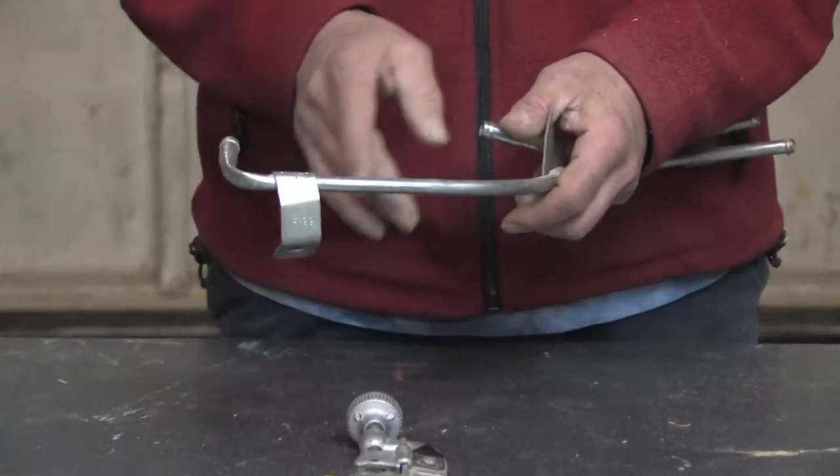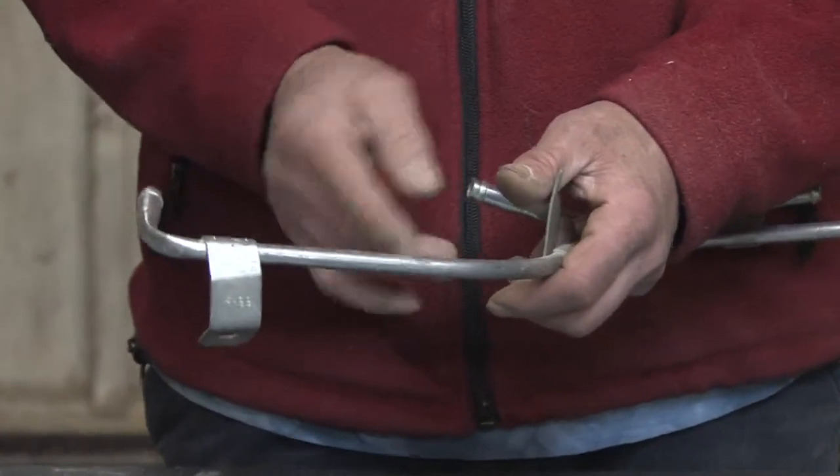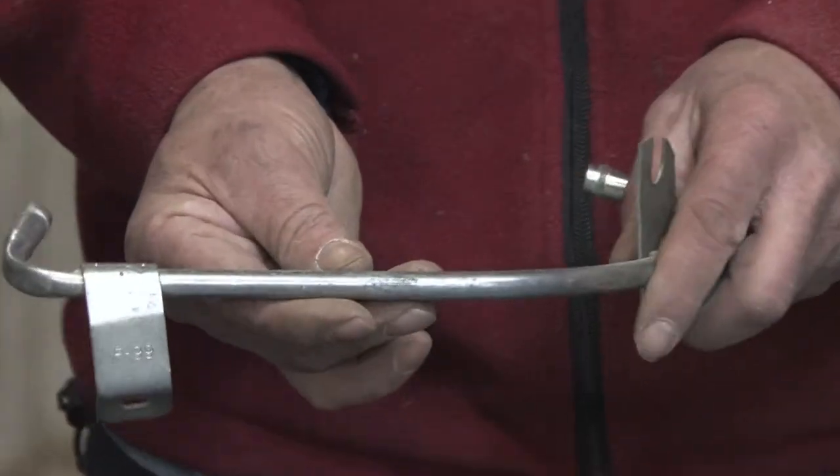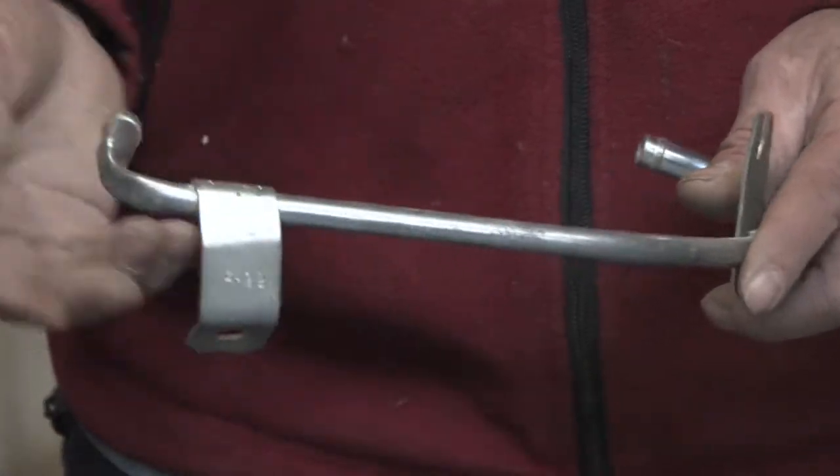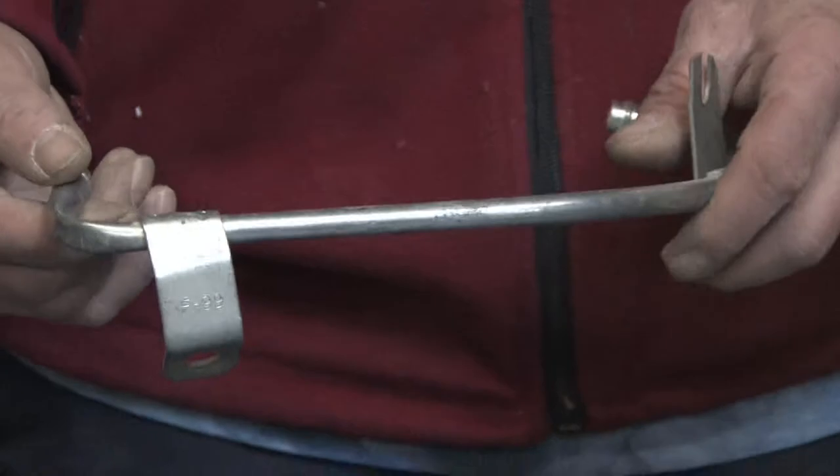If you tried to cut it using a hacksaw, it's going to give you a real rough serrated edge that you're going to have to deal with, and there's also the possibility of collapsing or damaging the tubing, preventing you from using some of the different types of sealing devices.